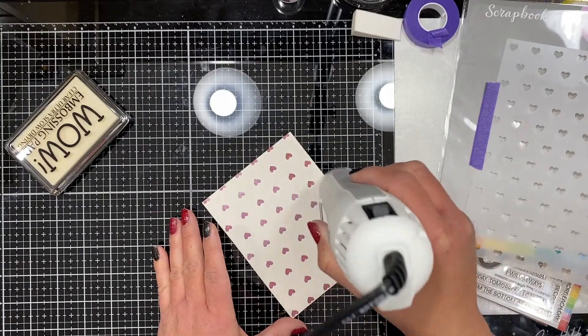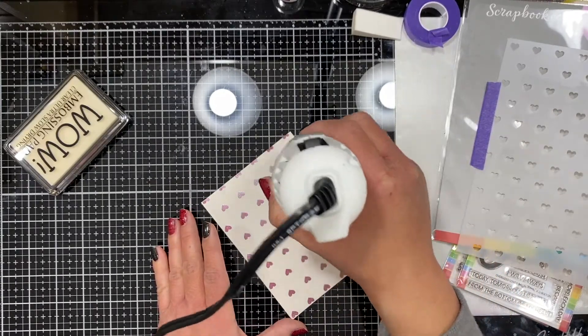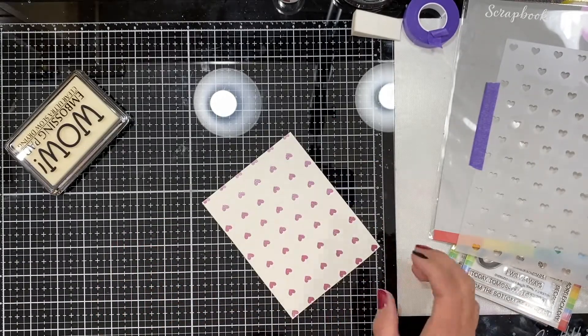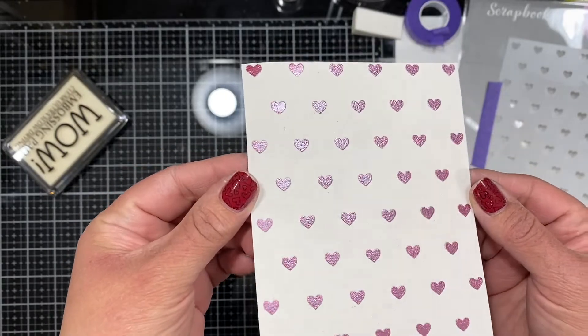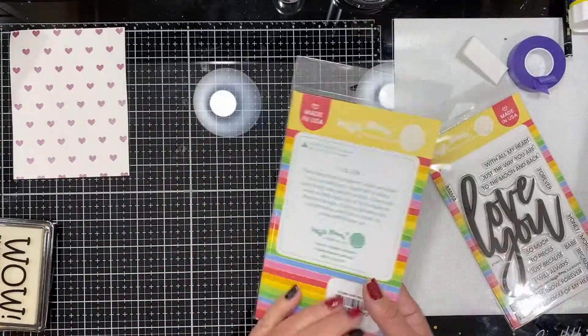You can see where it's kind of dull and matte — that's the embossing powder before it has melted — and then it transforms into this beautiful pearl shimmery finish. Just so good.